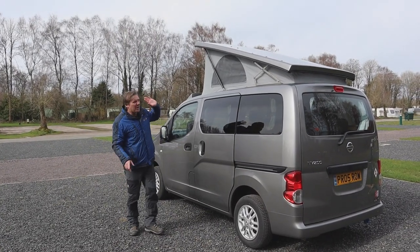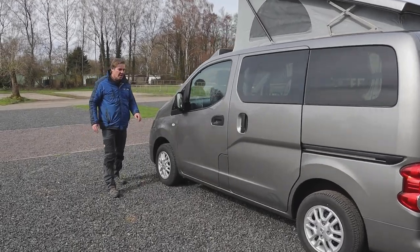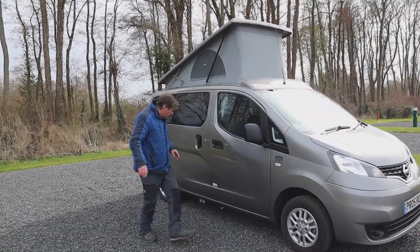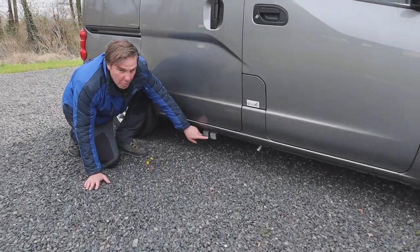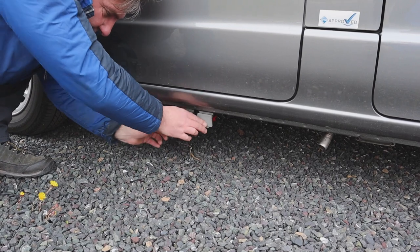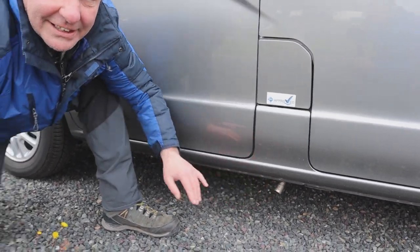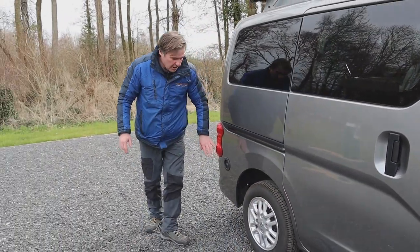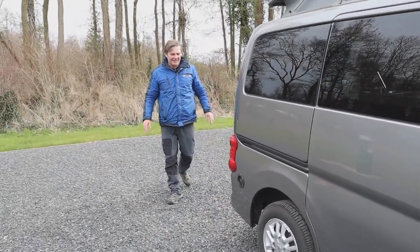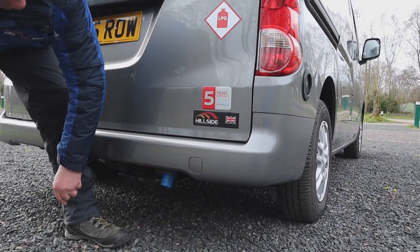Let's have a look at the outside of the campervan. We have the pop-top roof, metallic paint, and alloy wheels. Down the side, just below here, we have our fresh water drain-off with a little lever which you turn to drain it. Next to that is our waste water. We also have the flue for our heating system, a fresh water tank fill point, and around the back, the 230V hookup connection.